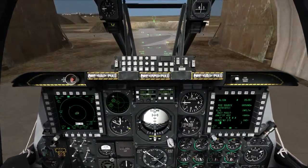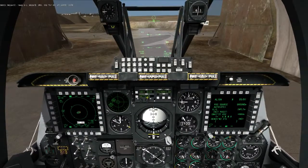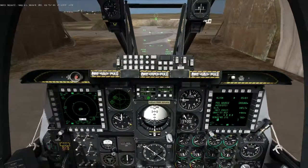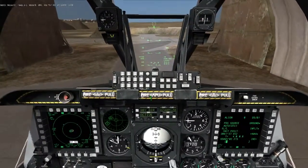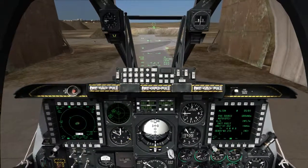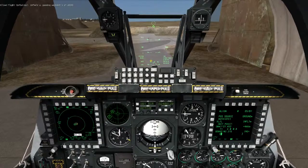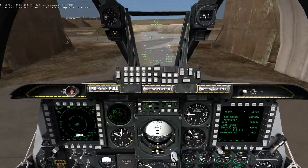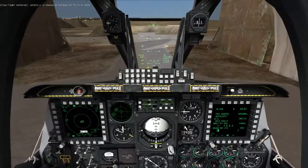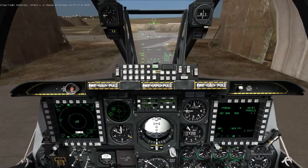If you want to adjust the RWR volume because it can get annoying and loud, go to the audio knob and scroll down to change the volume. Another thing I like to do — when you're flying over a target area and want to use your steer point as a reference for your targeting pod, it's annoying when it auto-advances to the next waypoint. To stop that, press the function switch and five, change it to manual, and now I have to manually change my steer points.